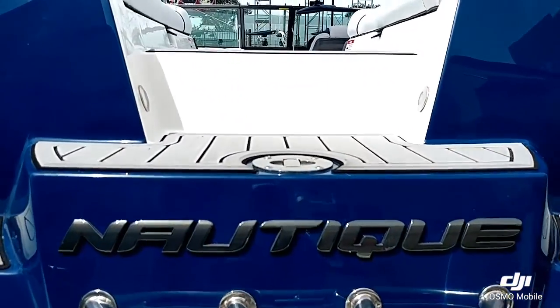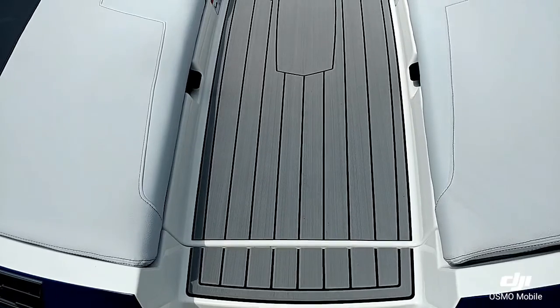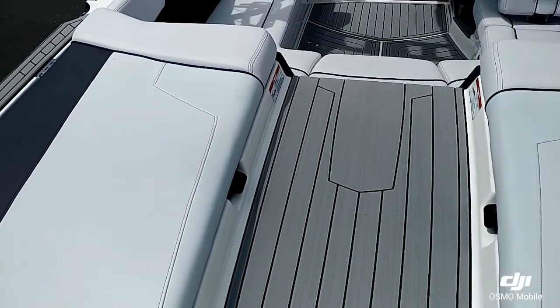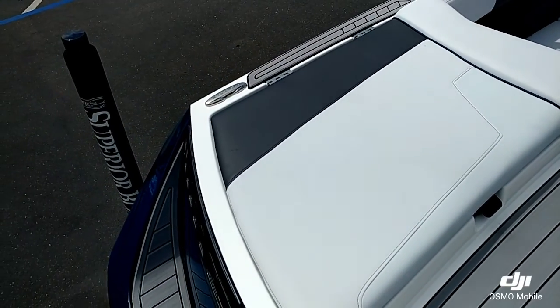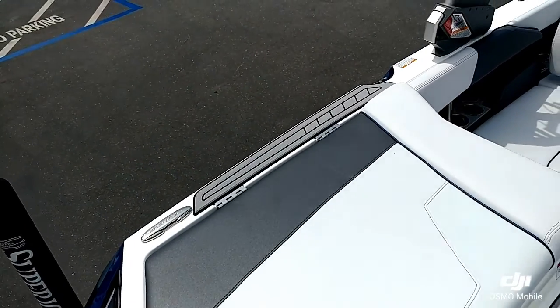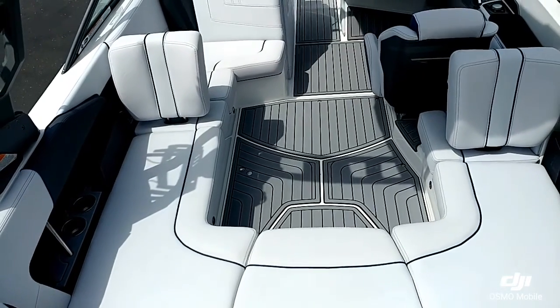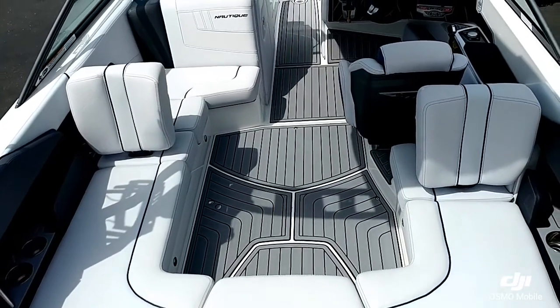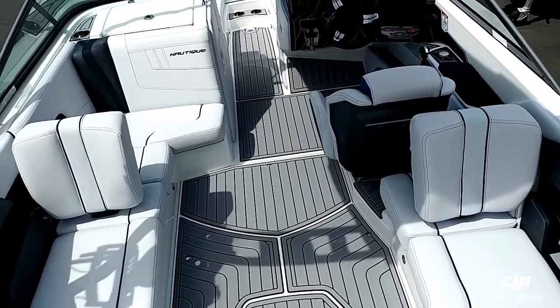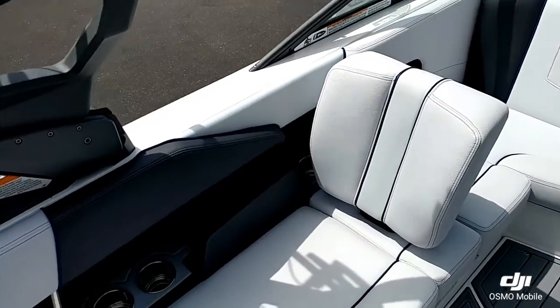Let's go ahead and take a look at the inside of this Nautique. Starting in the back here, you can see the nice walk-through transom with big oversized cushions on either side and nice pull-up pleats. Looking inside, you can see the starboard side lean-back along with the port side lean-back.